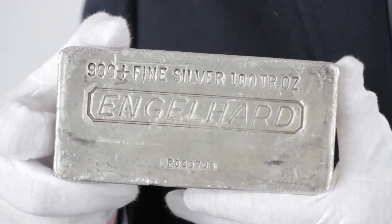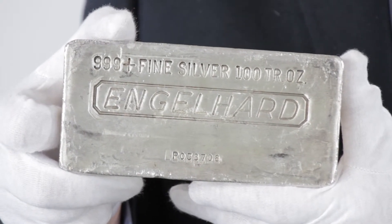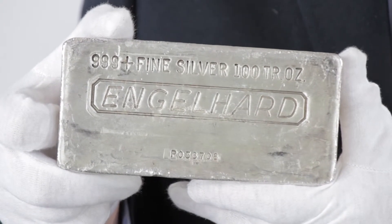Each Englehart Silver Bar contains 100 full troy ounces of .999 fine silver and has stamped on its face the Englehart logo, its weight, fineness, and content.